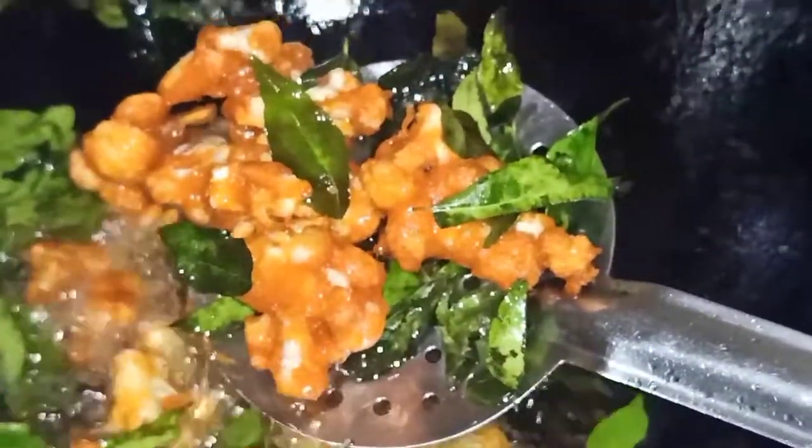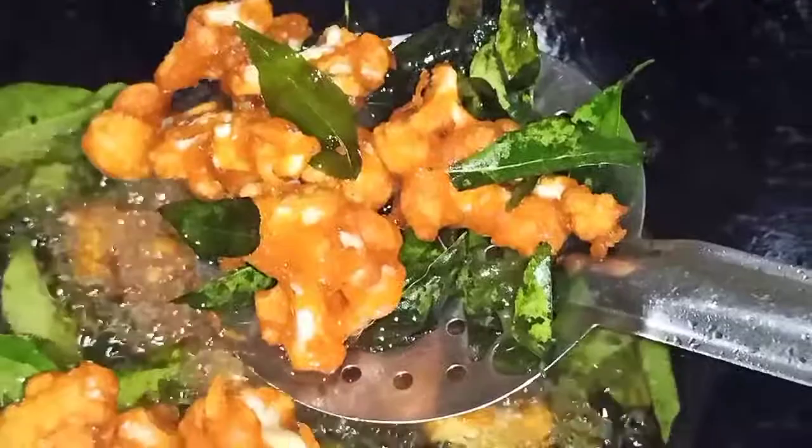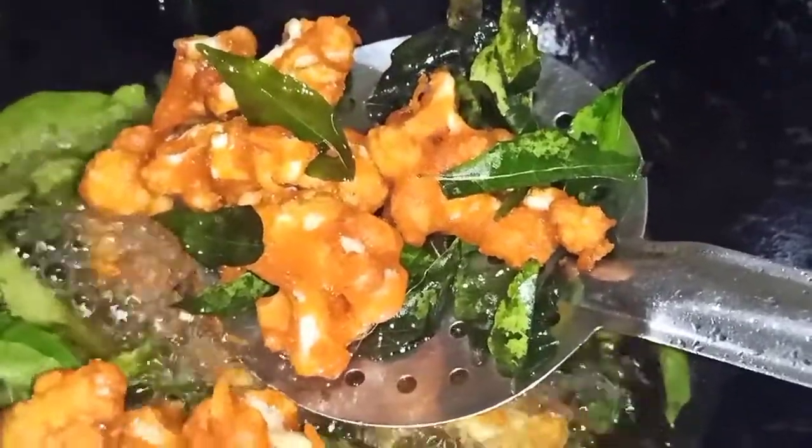I will share this recipe with you. You must try this one. If you try this, please leave a comment in the comments box. Please share this one.